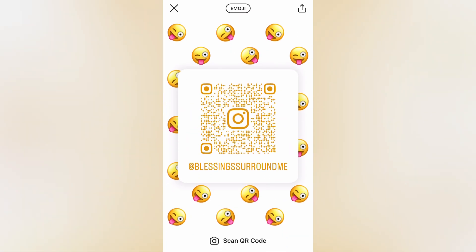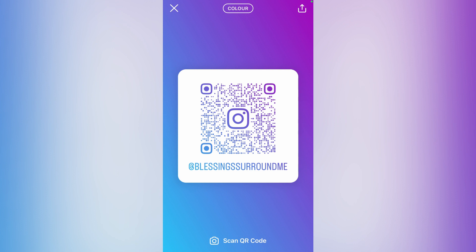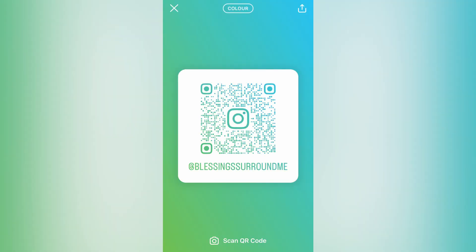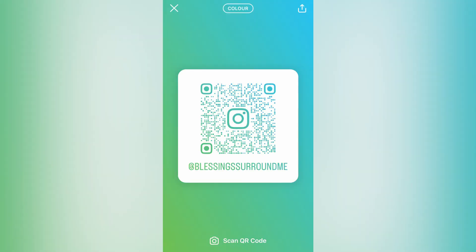At the top of the page, right where you see the emoji on my screen, you are going to tap right there and tap again until you see color. Then all you have to do is simply tap on the color, and you can see the different colors you can change your QR code to.